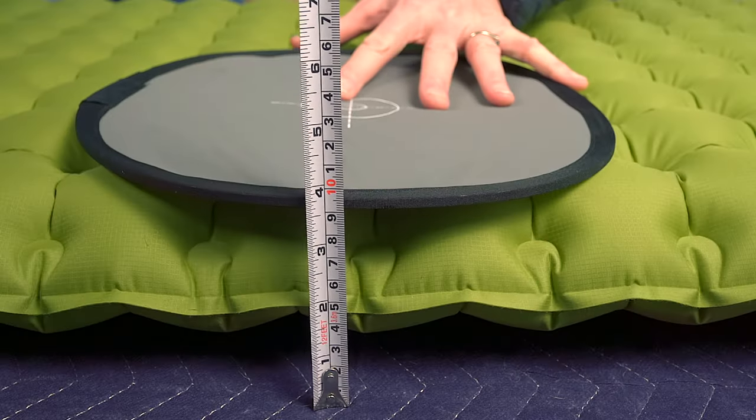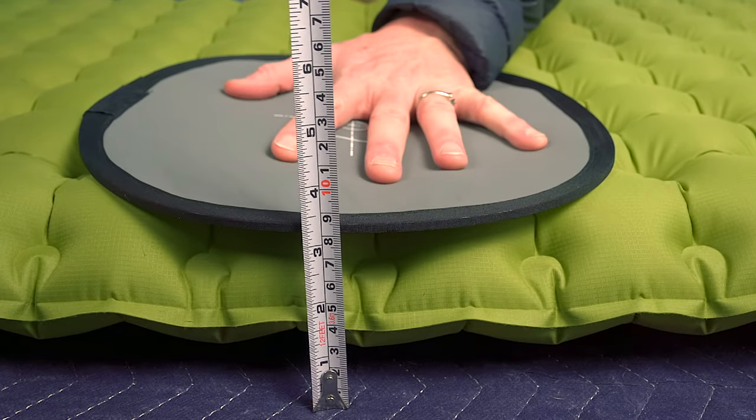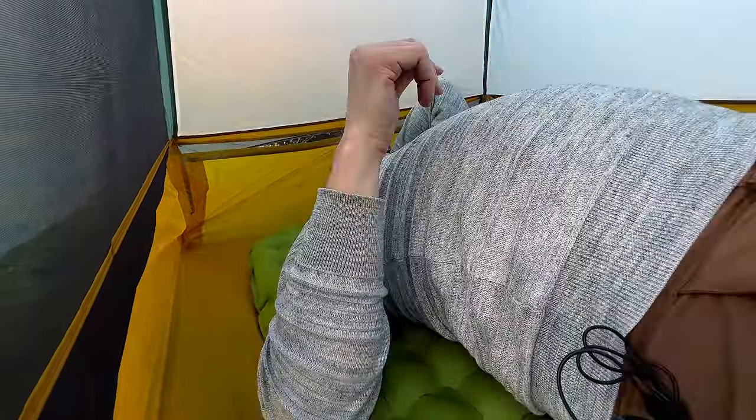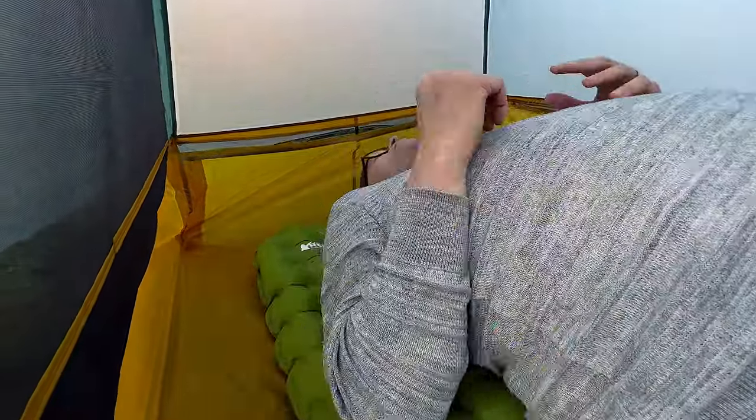The thickness of the pad is 3 inches. This pad has a 4.9 R-value, which is fantastic for what this pad is. It's got dual reflective insulation as a way to keep it insulated, which makes it lighter. And when you lay on this, you can actually feel the heat reflecting back to you.